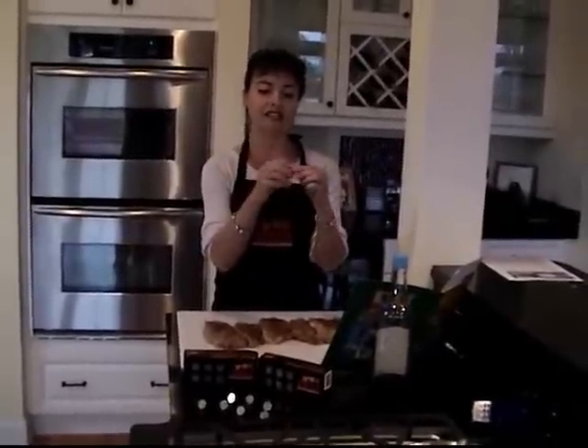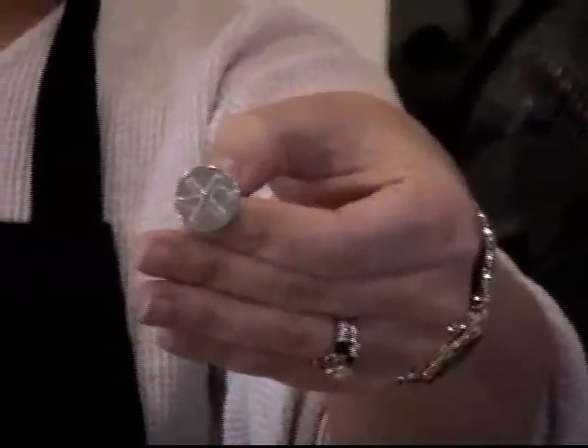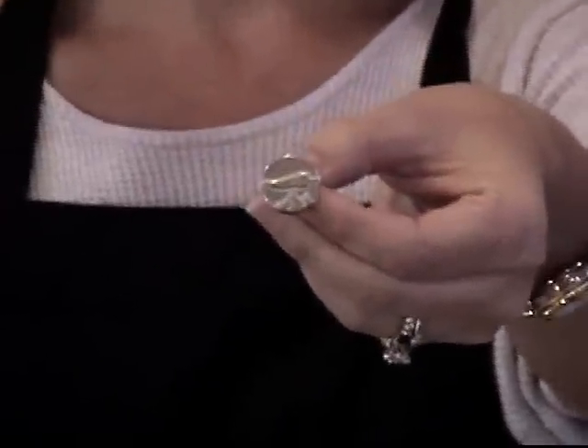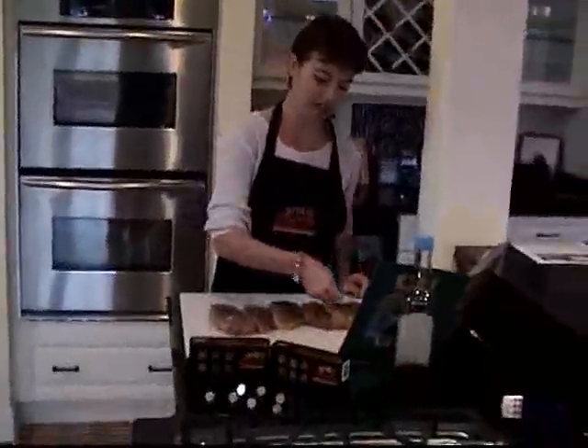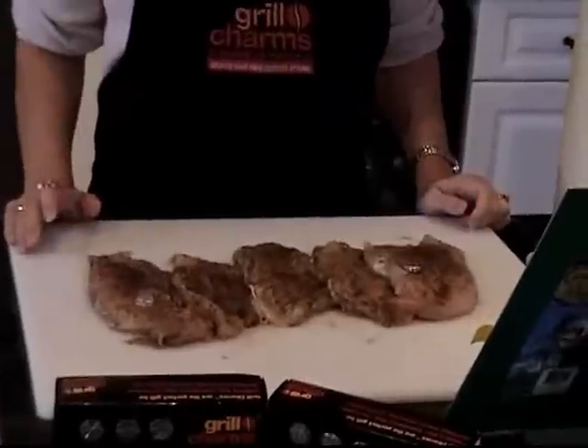They are solid stainless steel with a flat head and a serrated stem — it's a charm that tells you what piece of meat is which. This is part of the spicy collection. For example, this means mild — there is a pepper with an X through it, so you would put this in the not spicy piece of chicken. This one means spicy — pepper on fire. You mark your chicken before you cook it, so when it's on the grill you're not worried about which one is which.